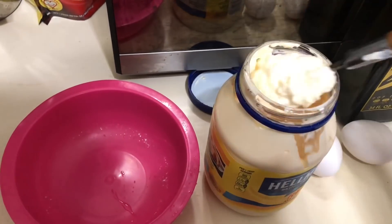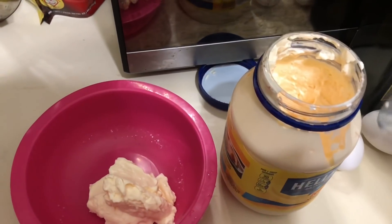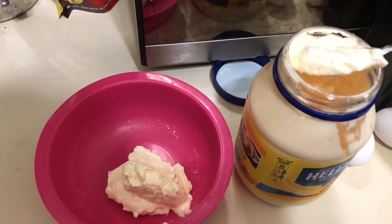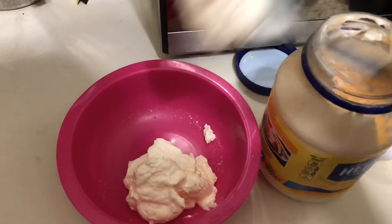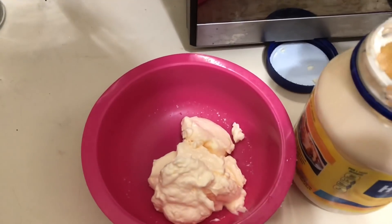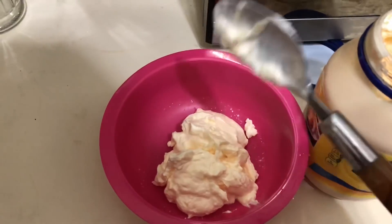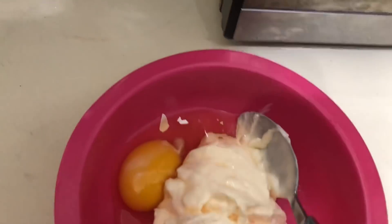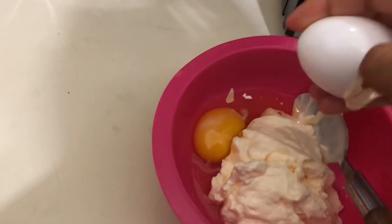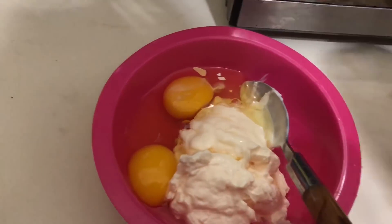You will need a bowl of course, and you have to add as much mayo as you think your hair might need. I need a lot because I have a lot of hair. So you basically fill that up with mayo — however much you desire or think your hair needs. Then add two eggs to your mixture. I accidentally got some shells in but I'm going to take that out later.